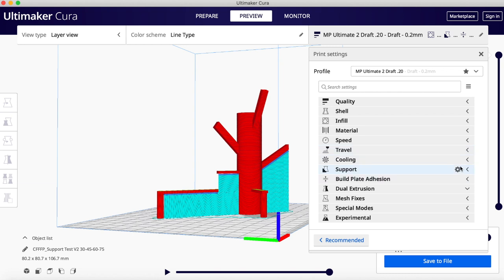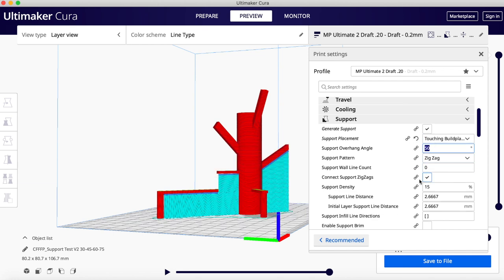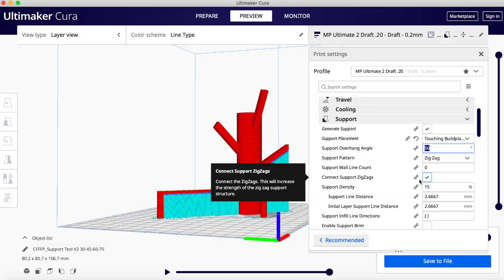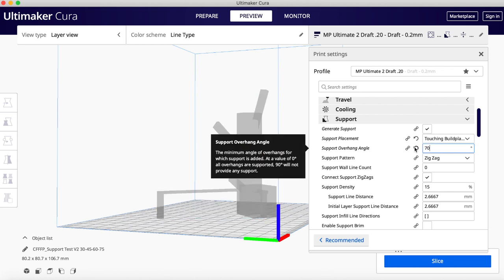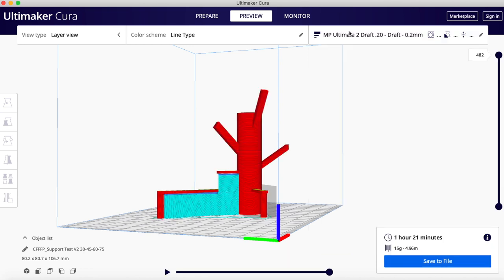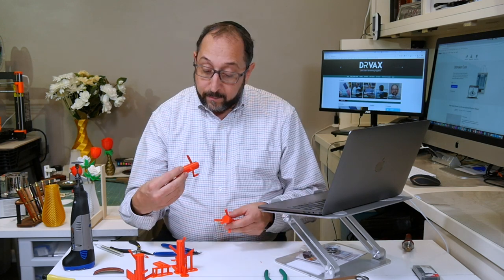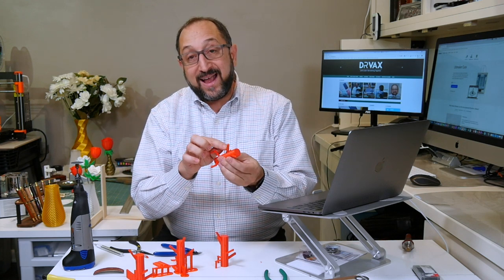Now let's go back to support settings. Instead of adding supports if the angle is over 50 degrees, we can change it to only add supports over 70 degrees. There was a support here that was at about a 60-degree angle, so we'll change this to 70 and slice. Now there are no supports there, because we specified to only generate supports over 70 degrees. This one was printed without supports and it's not terrible, though not great.